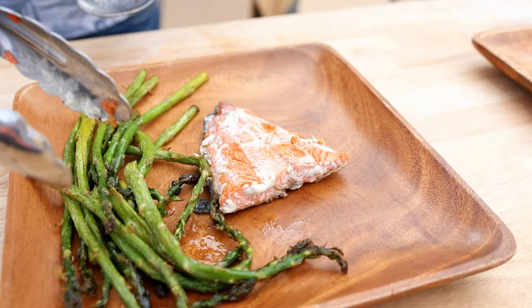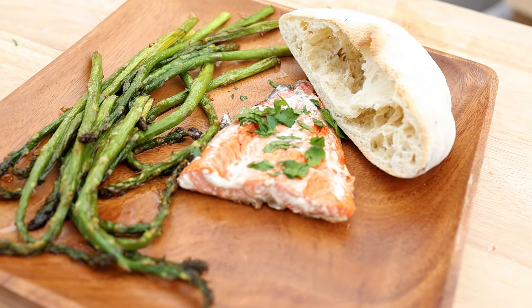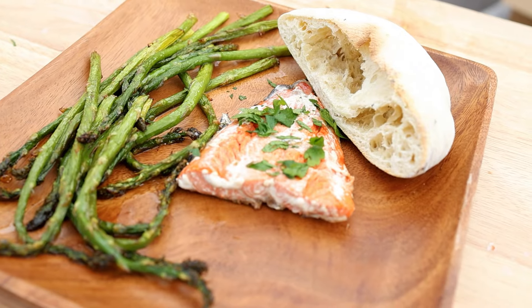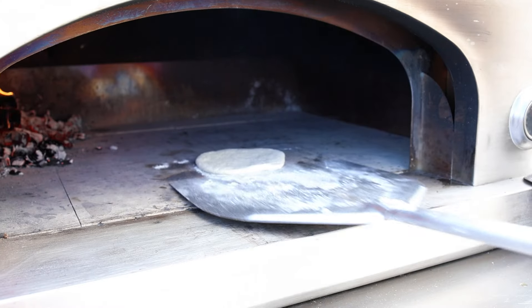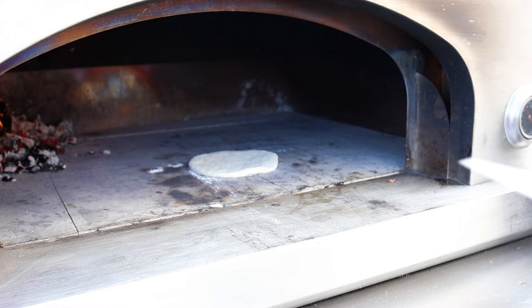Now it's time to plate them and serve it to your guests. While everyone is enjoying the first course, we're going to be busy making our dessert pizza. We'll roll out the dough and dock it because we're going to cook the dough by itself and add the toppings at the end so that we don't end up with smoky chocolate.